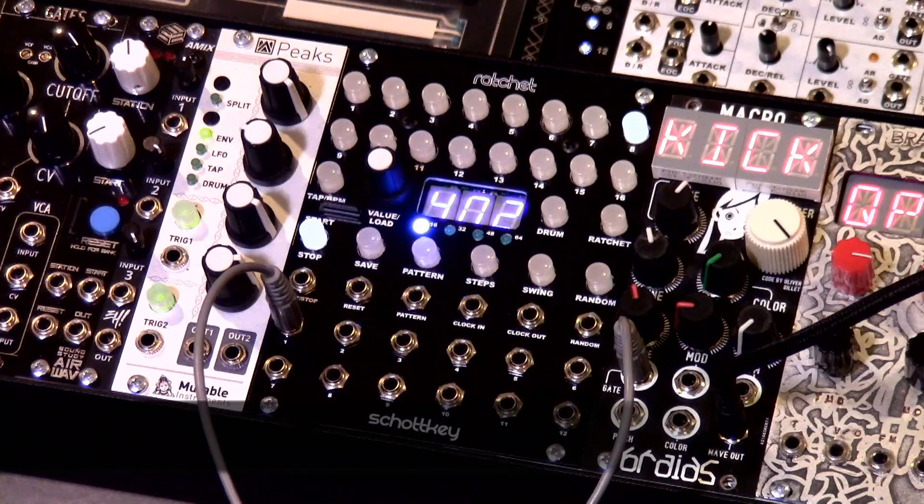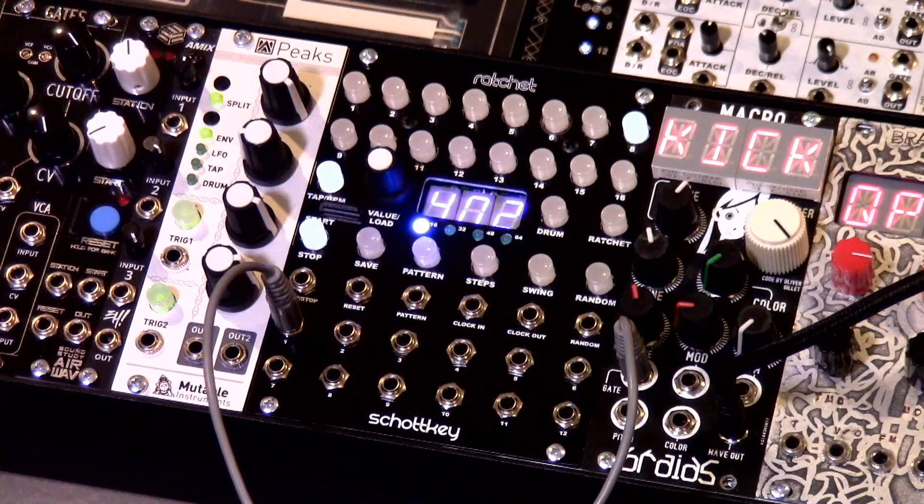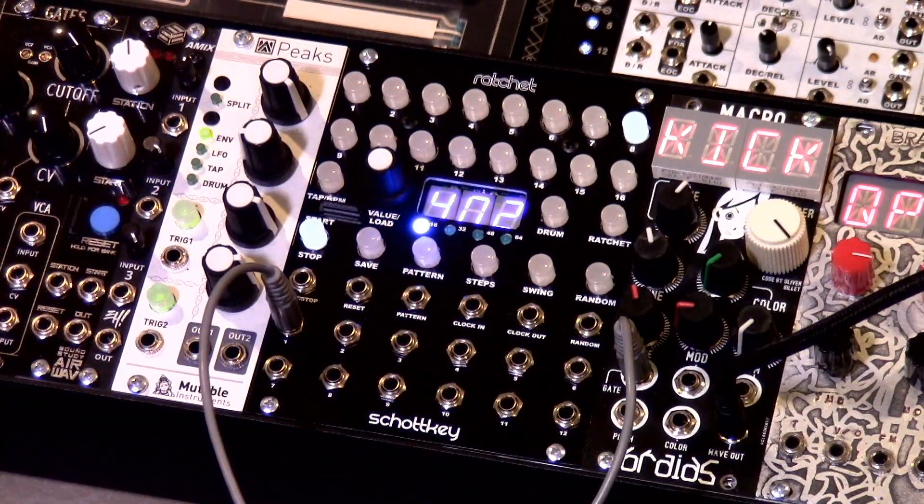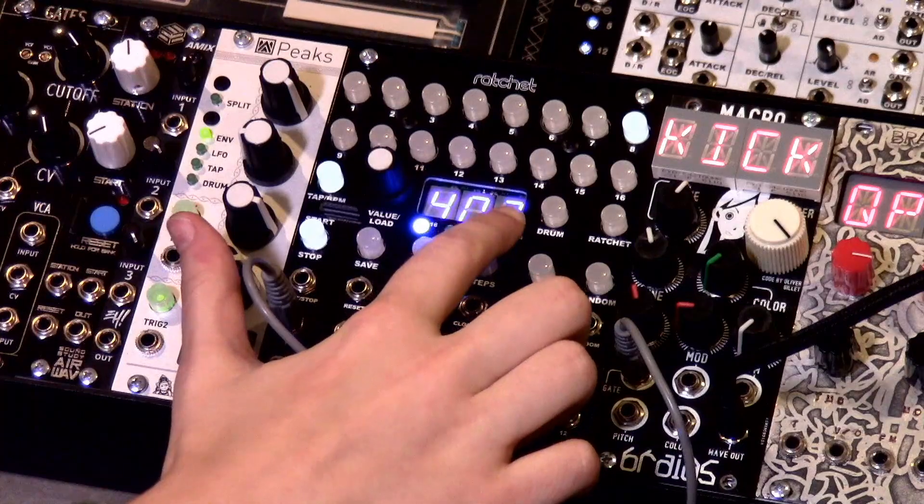The first thing we're going to be looking at on the Ratchet is the tempo mode. If you're wanting the Ratchet to be the master clock, then you're not going to want anything plugged into the clock input. This mode is engaged any time the tap button is pressed, which is right here. When in this mode, the display will indicate the current tempo, displayed right here.